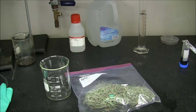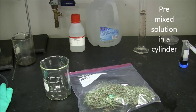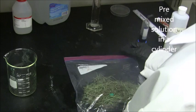Before beginning the curing process, ensure that you have all the materials you will need. You will need a beaker in order to contain the Spanish moss and the glycerol solution, a container of Spanish moss, and a pre-mixed solution of glycerol and water in a graduated cylinder.